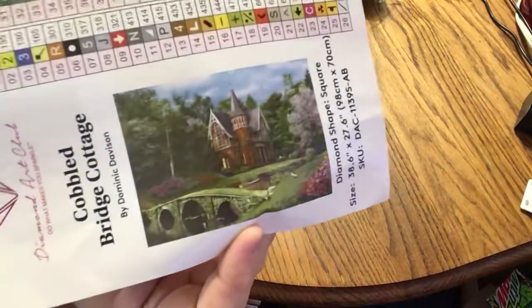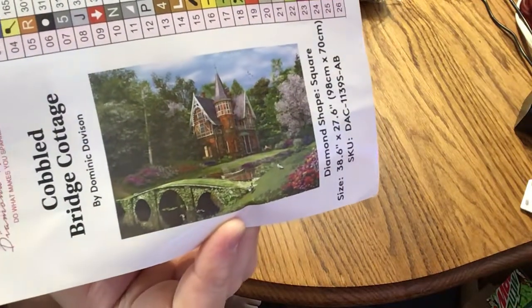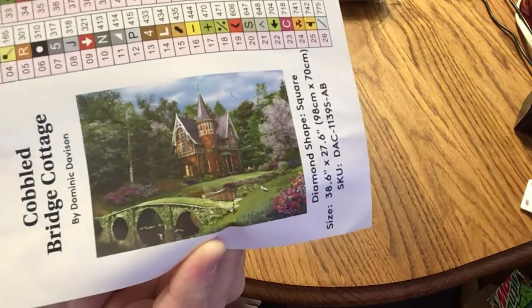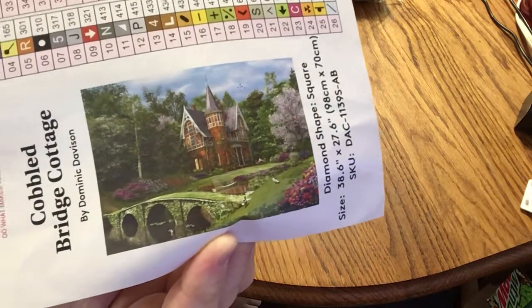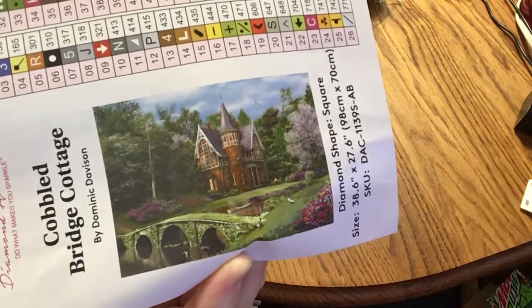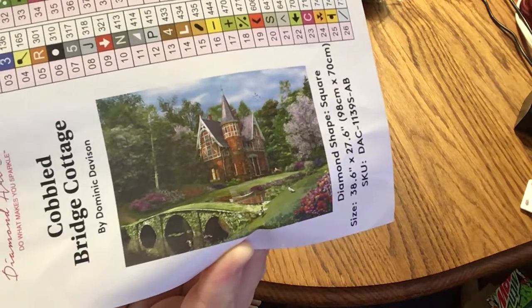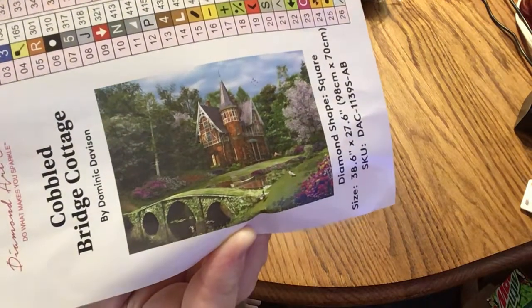So there we have it — the Cobbled Bridge Cottage. I'm not going to bring the canvas back out because it's so big, but the artwork is just gorgeous. I hope you enjoyed this — I'm so excited to eventually do this and finish it. It's going to be a centerpiece for sure. Thank you all for watching, stay safe, stay happy, and I'll see you soon. Bye bye!